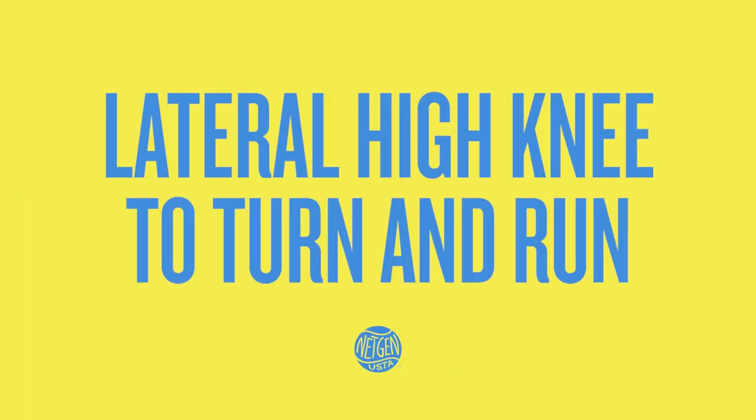Receiving the ball in a variety of spots requires the ability to change direction quickly. Anthony and I are going to show you a few activities to help build on this skill. So let's get started. The next activity is called the Lateral High Knee Turn and Run. This is done in a controlled fashion, teaching you to change direction — I'm going to give a cue to have him change the drill from a lateral high knee into a turn and run where he's running in a linear fashion.